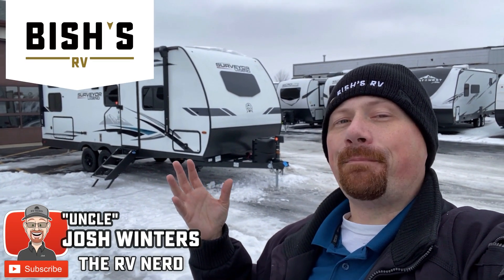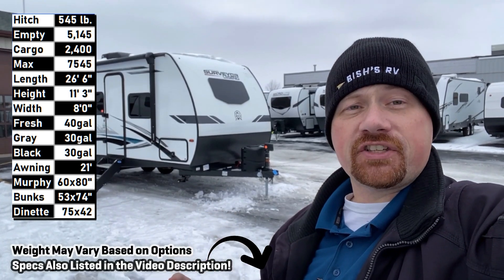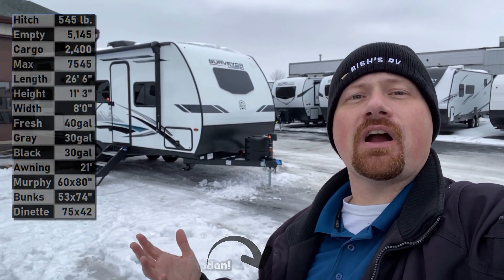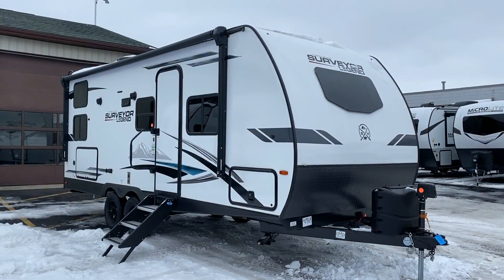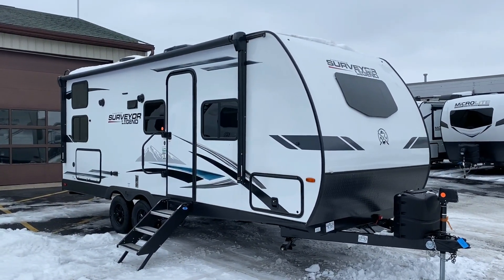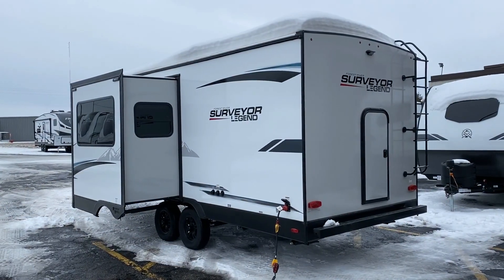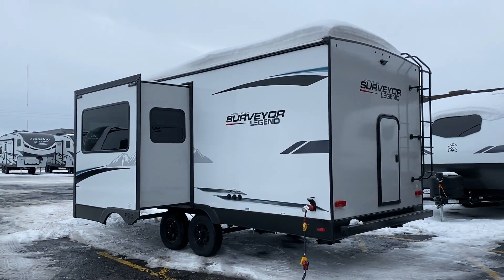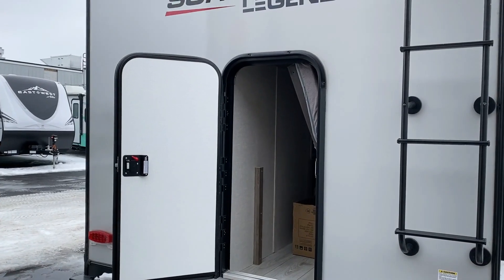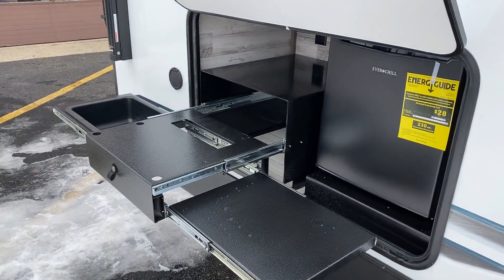Hey everybody, Josh the RV Nerd here. By request today we're looking at the 240 Surveyor Legend — it's under 5,200 pounds, a murphy bed bunkhouse. We're up here at our Grand Rapids, Michigan location, but we have these at several places across the country. Check the link in the video description to see where we have one parked and what we're asking for it. You can always check the specific equipment on that camper — like today we've added the solar package, a TV, and something else.